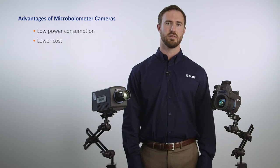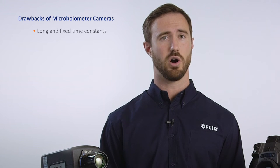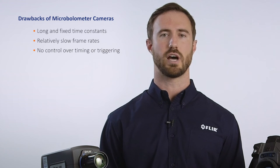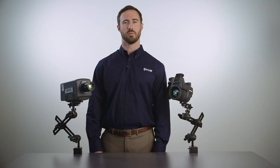Some great things about uncooled microbolometers are low power consumption, lower cost, moderate sensitivity, and no mechanical cooling. Some drawbacks include fixed and long time constants, relatively slow frame rates, and no control over timing or triggering.